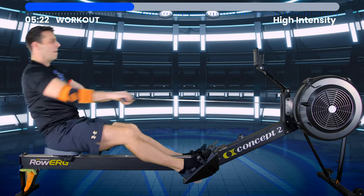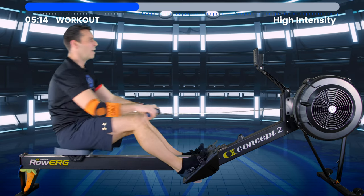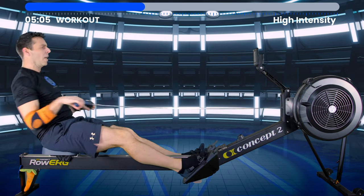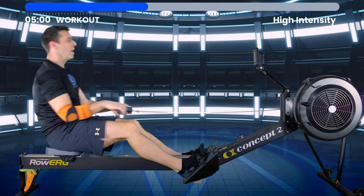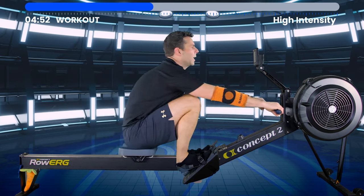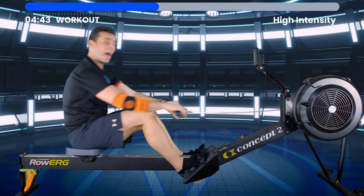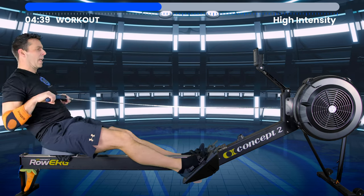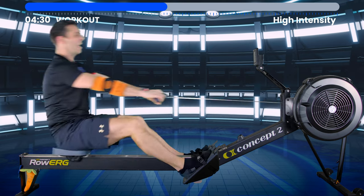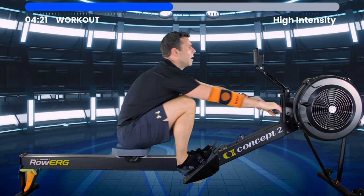That's what I mean by embracing the discomfort — you tell your brain that you understand it's starting to get up there intensity-wise, but you know you've got it. It's only a few minutes and then you get a rest. This idea of exposing yourself to this discomfort is really where your race performance comes from. You can build fitness, pace, power, speed — but then you have to work on mental fitness to put the two of them together.